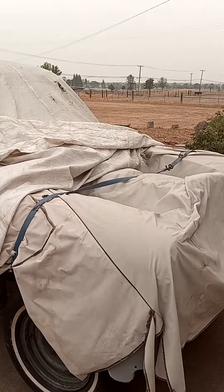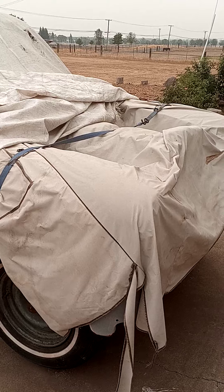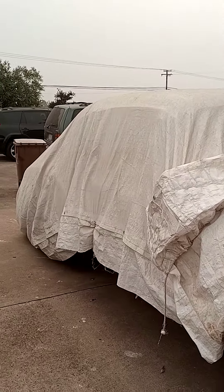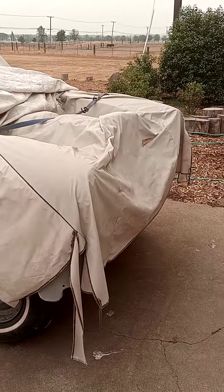So that's my next project. I'll show you the picture of the car once I take the old cover off. All right.